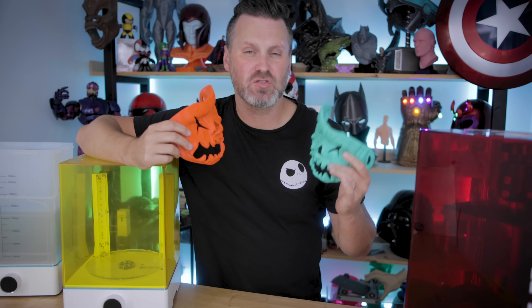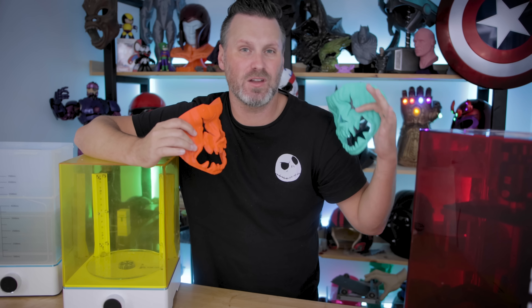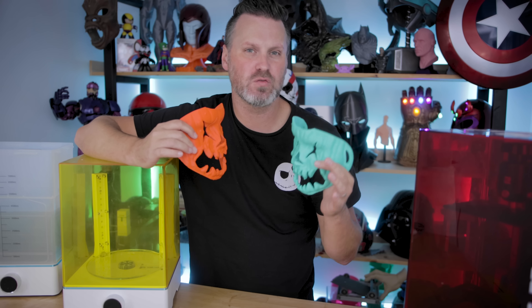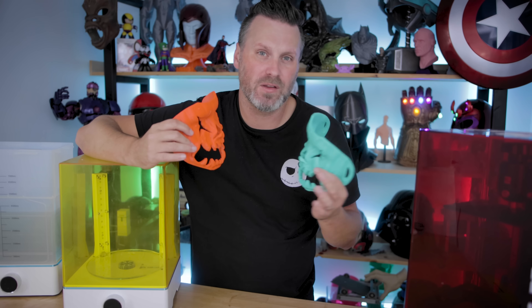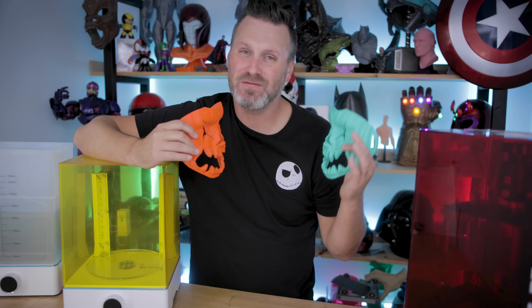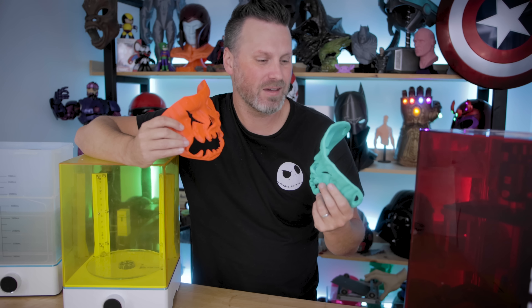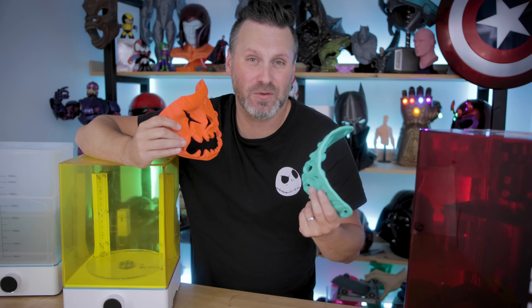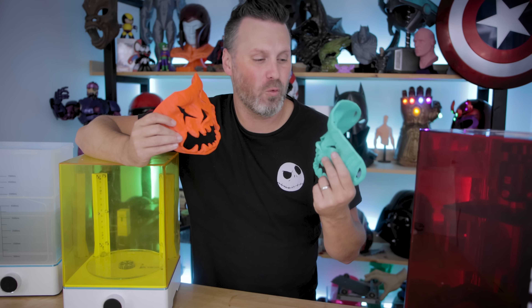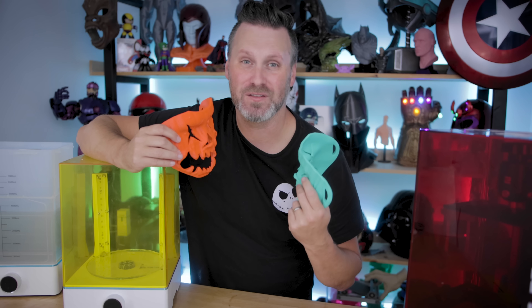Thanks so much for watching, I hope you guys enjoyed this. Please let me know in the comments what you thought about this style of video. I would really love to do some more tutorial-based content showing off 3D modeling at my early stages of learning, and sharing the things I'm coming up with or running into here with you all. So let me know if you'd like to see more of these videos in the future. Thanks so much for watching, and happy Halloween!